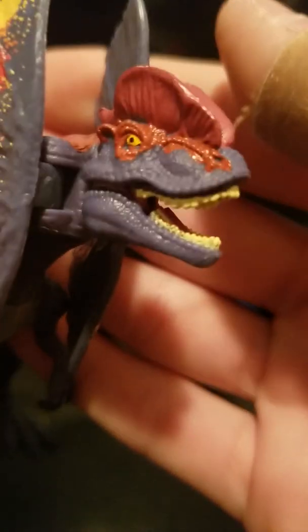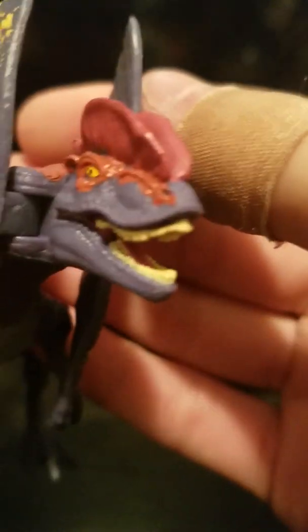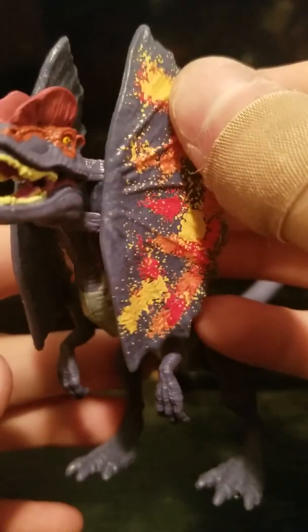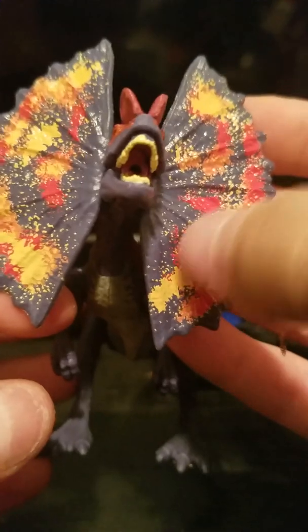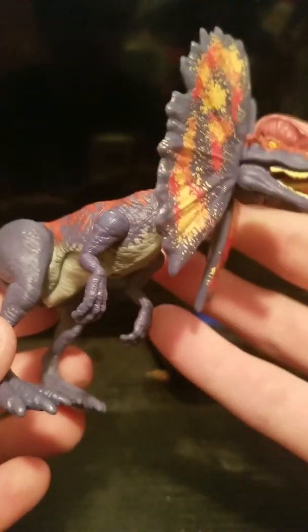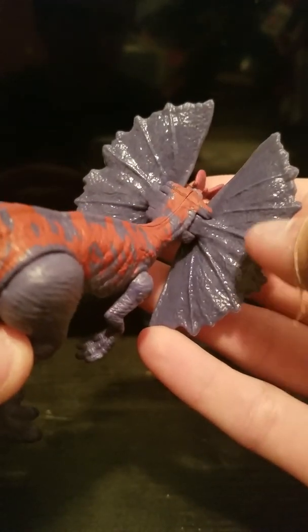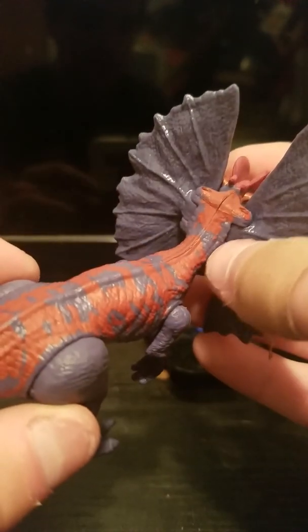One thing you're going to notice with this guy versus the other is the orange on his back — it's more of a red but comes off as a light orange — and it ends on his tail and on his thighs, so there's a gap there. Getting closer on the face, you can see lots of nice detailing on the crest and on the frill. That color scheme — I don't know why there's yellow on here, because it's the only splotch of yellow other than the eyes. Even the backside is detailed well.